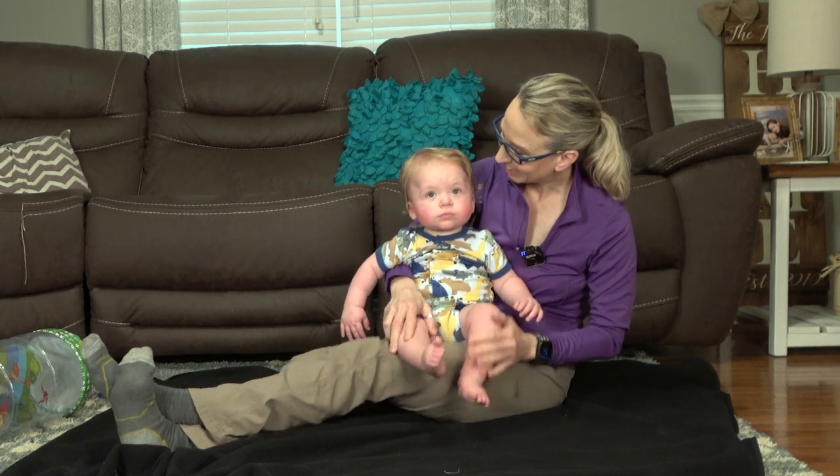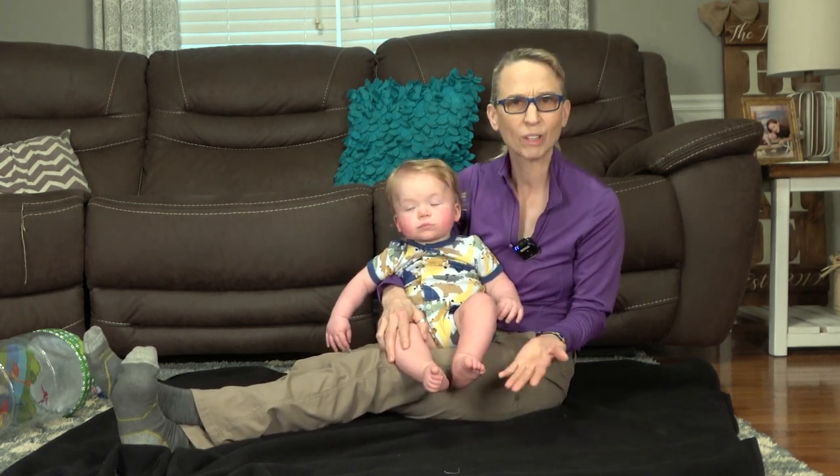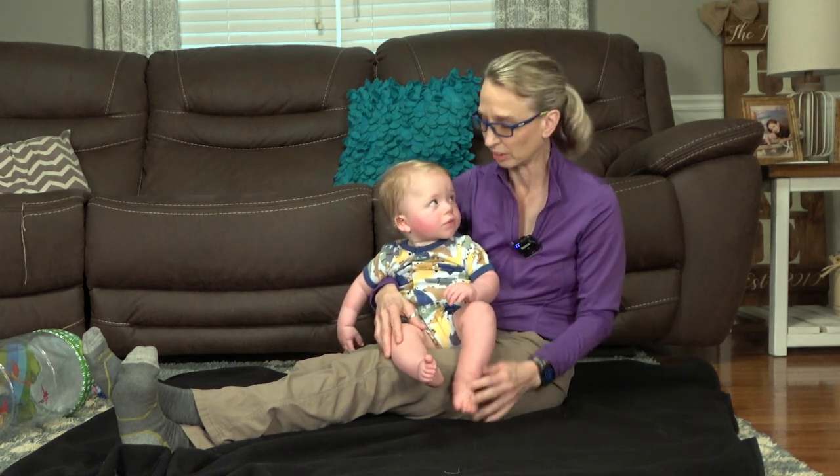Hello, my name is Amy Sturkey. I am a pediatric physical therapist. I'm here with Case. Case is 14 months old and he technically has no diagnosis other than he's got gallstones.